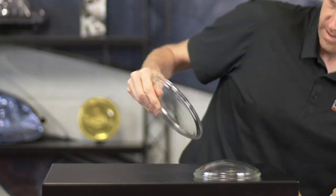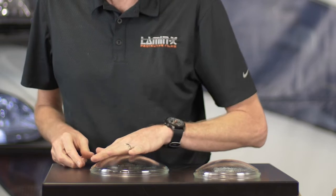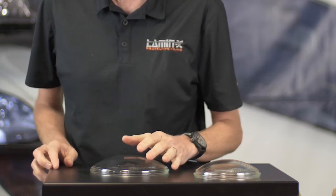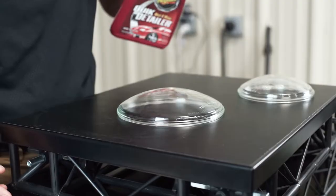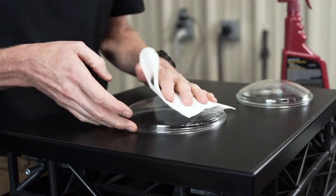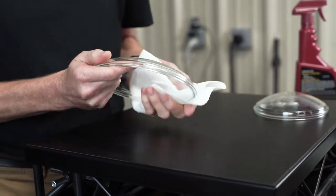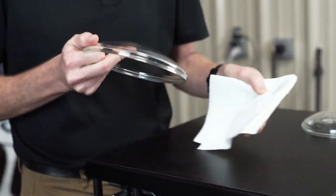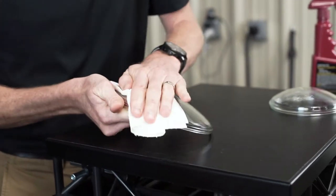The first thing we noticed when we received these lenses is that the surface was kind of slick. We want to make sure prior to putting any Lamin-x on the lens, you clean any of the oils from the casting off. We're using a quick detailer — you could use soapy water with some Dawn. The key is making sure you're cleaning the lens with something strong enough to cut through those casting oils and wiping the lens thoroughly before installing any Lamin-x.